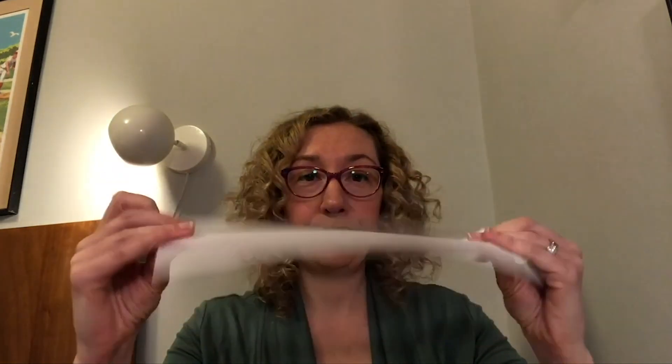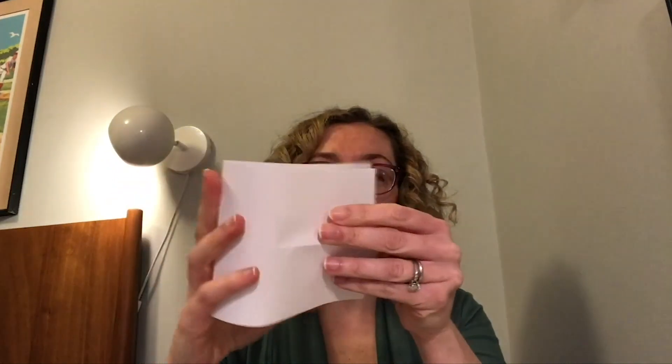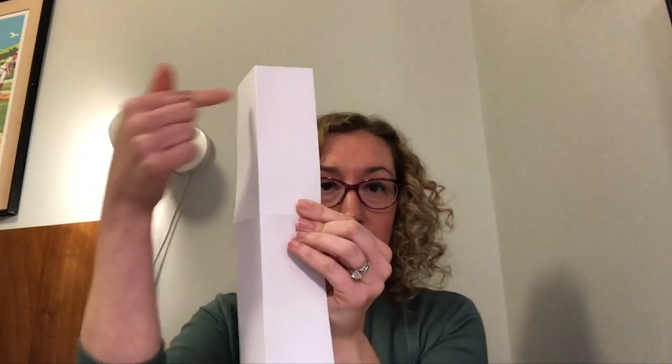To begin, grab a piece of paper and fold it in half the long way — the hot dog way — then cut it in half with scissors. Once you have your half sheet, fold it in half this way, and then fold it in half the other way, so you should have kind of a cross design on your paper.